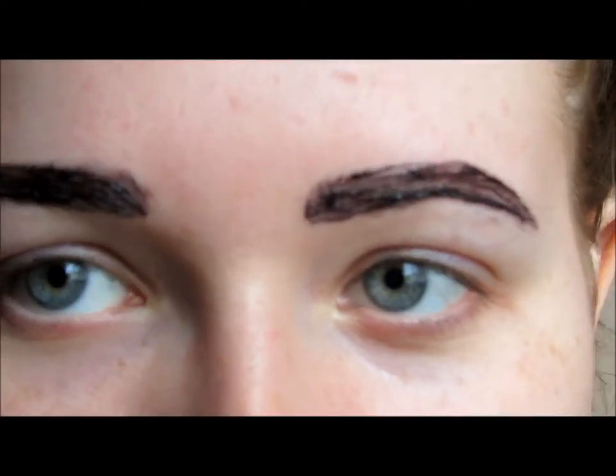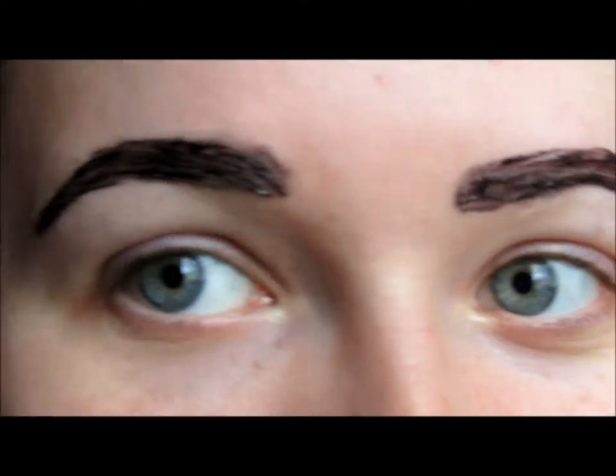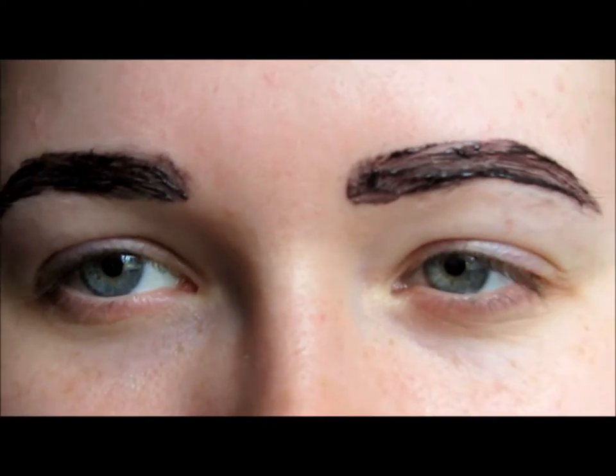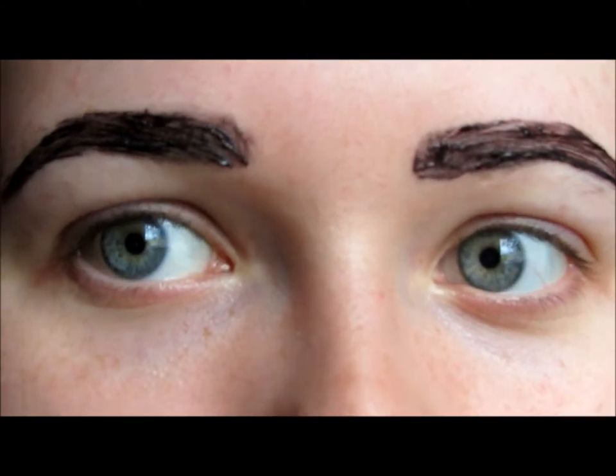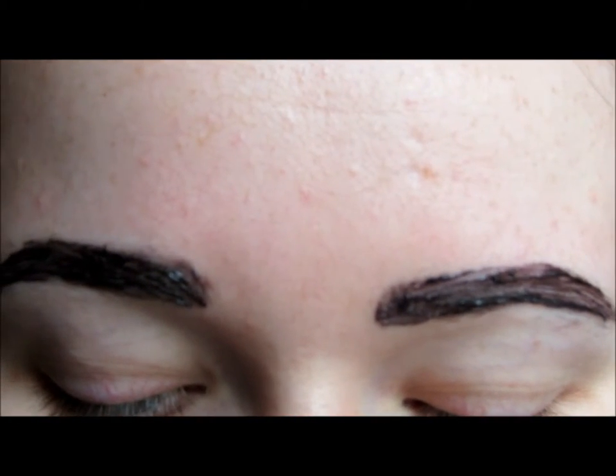The reason I use a black dye over the brown that they also do is because it doesn't come out like black black — it just comes out very dark brown, which is my hair colour. It's just easier and I think it lasts longer, the dark ones.